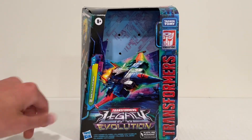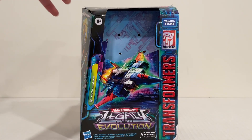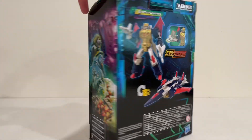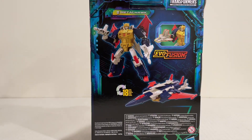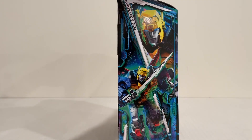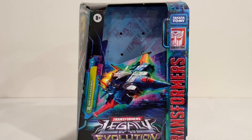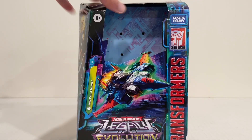Here's the packaging. Cool image of Metalhawk on the front, your typical Legacy artwork on the side. There is the back with his Evo Fusion gimmick, and some nice cool shots of him on the side. I'm not very familiar with this character in particular, as you can probably tell, but he is an Autobot and a cool jet, so I had to pick him up.